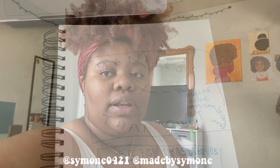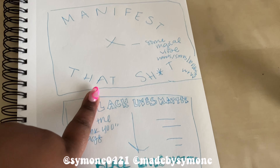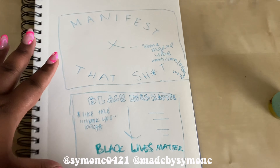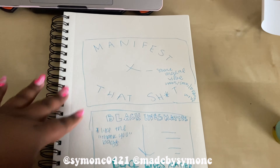Hey everyone, welcome back to my channel. Today I want to show you guys how I make my shirts. I'm adding shirts to my Etsy shop and eventually my website when I get one, because making shirts are so much fun. I have them drawn out already — here are my designs. I have my first one, the manifest shirt, and then I also want to do a black lives matter during black history month kind of shirt, but I'm not sure if I want to do that one.